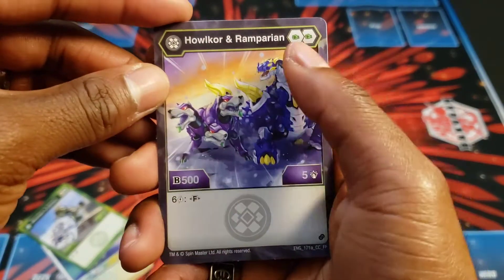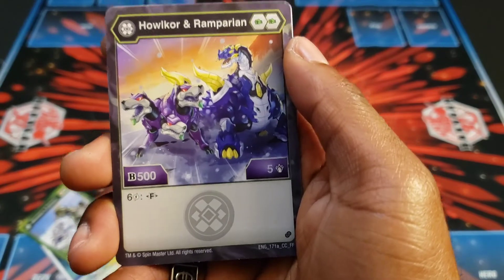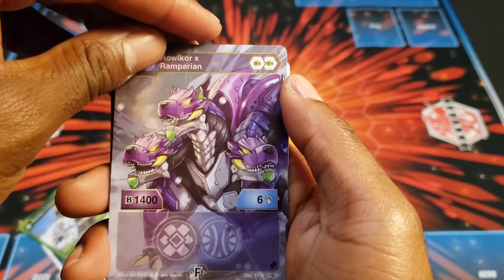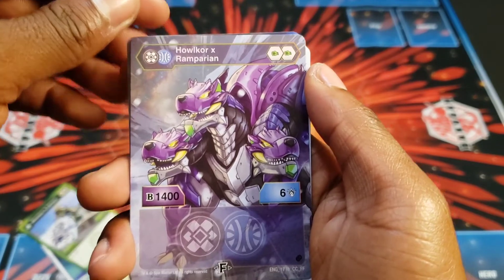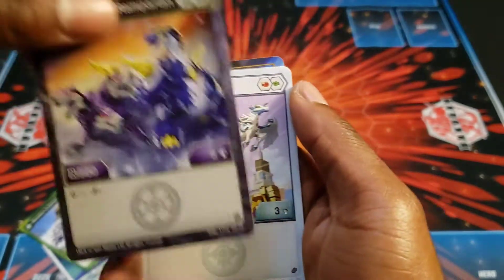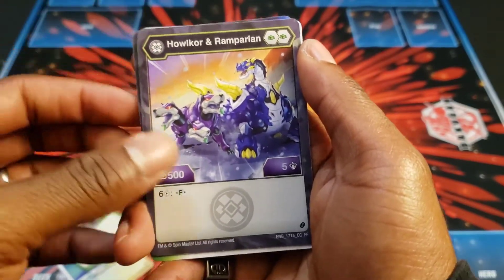Halcore and Riparian — he's double green fist, 505 and costs 6 to fuse. That does not sound like the best stats at all, but he becomes 1406. Still not that great honestly — there are better fusions to play.